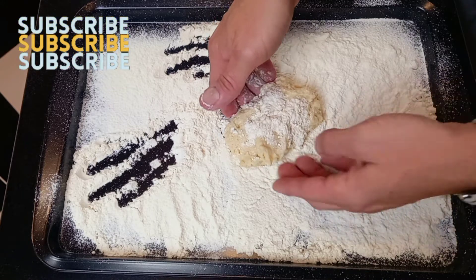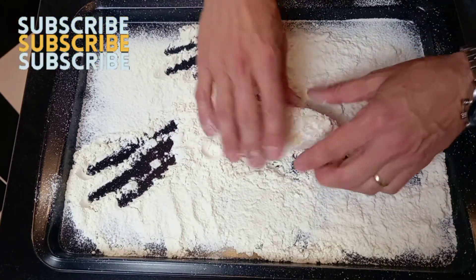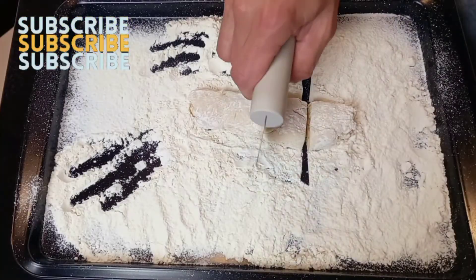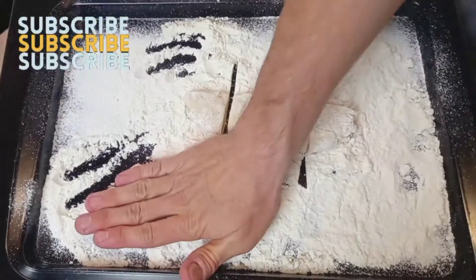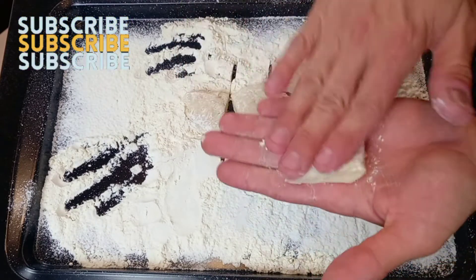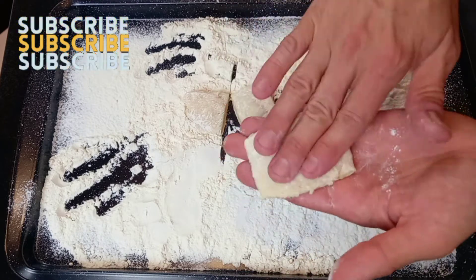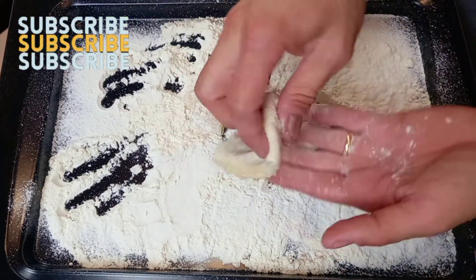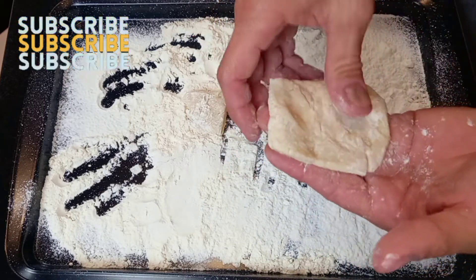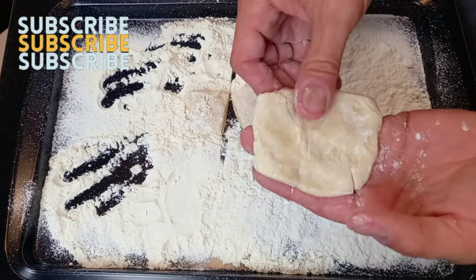Shape a log and divide into four equal pieces. To wrap, shape your dough into a circle, then put a spoon of bean paste inside and wrap it closed. Repeat for the remaining pieces.